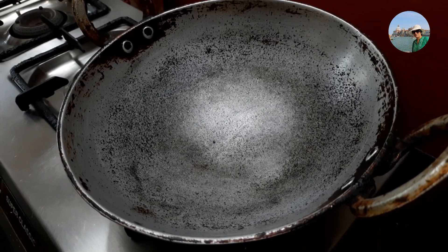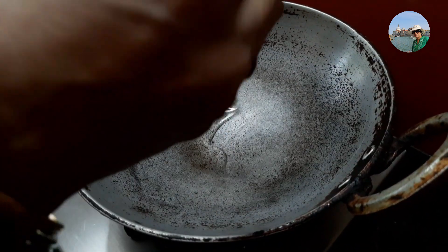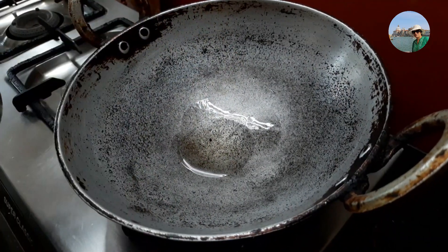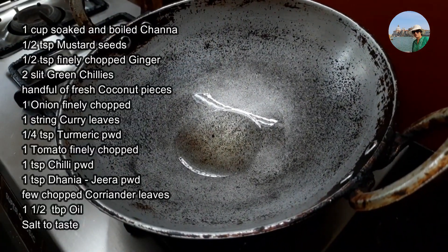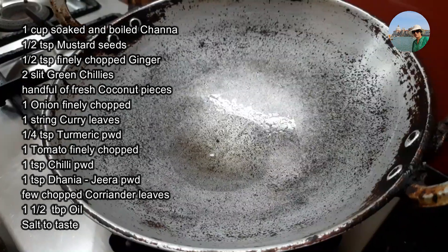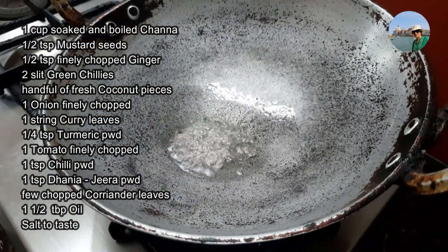For making kadala curry, I've taken a kadai and put it on the stove. I'll take one and a half tablespoons of oil and let it heat. Now we'll add half a teaspoon of mustard.